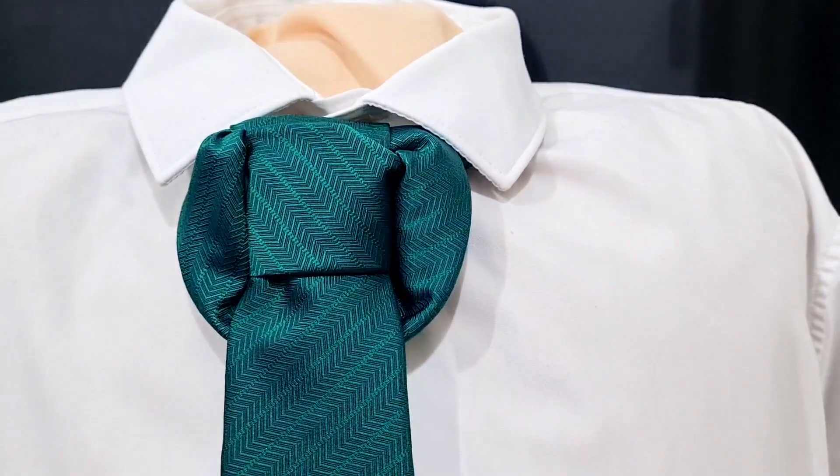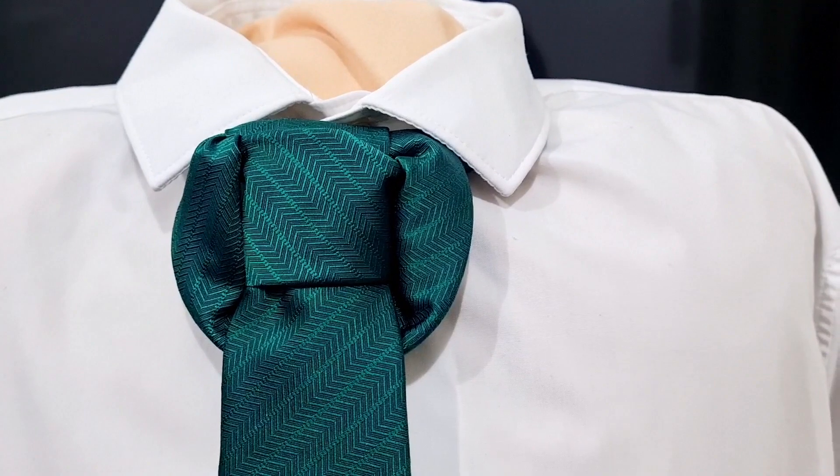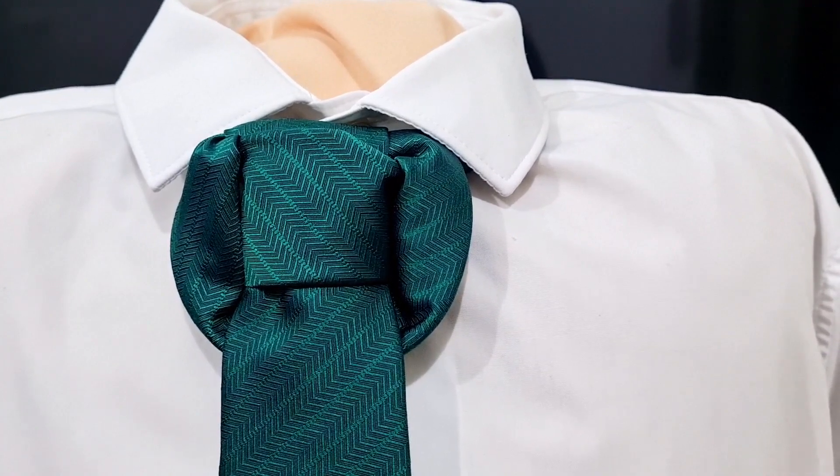It's just a loop underneath and I've just come through it. Anyway, this is what the Dickens knot looks like. Let's take it apart and let's get started.